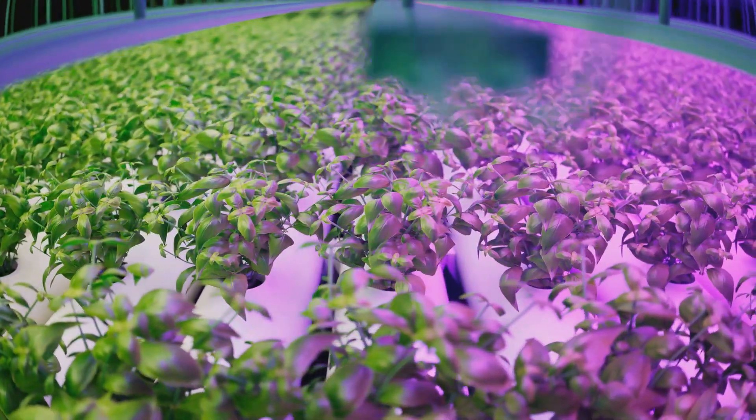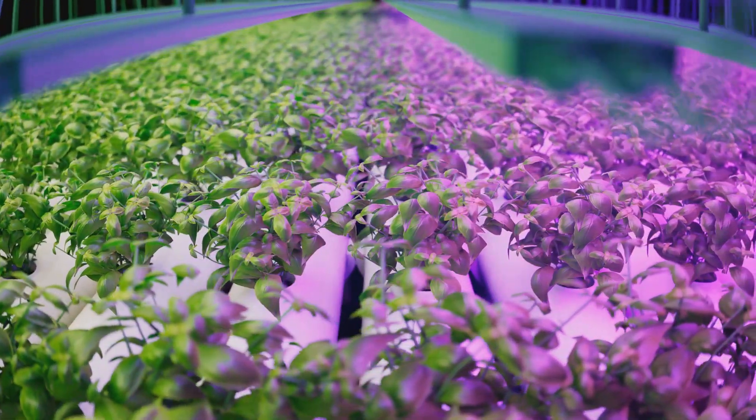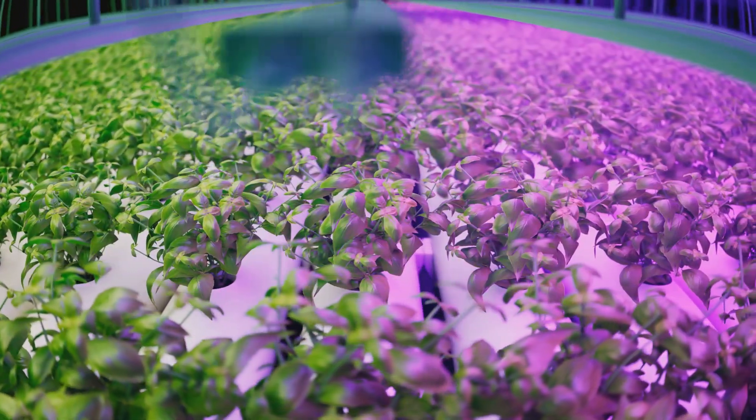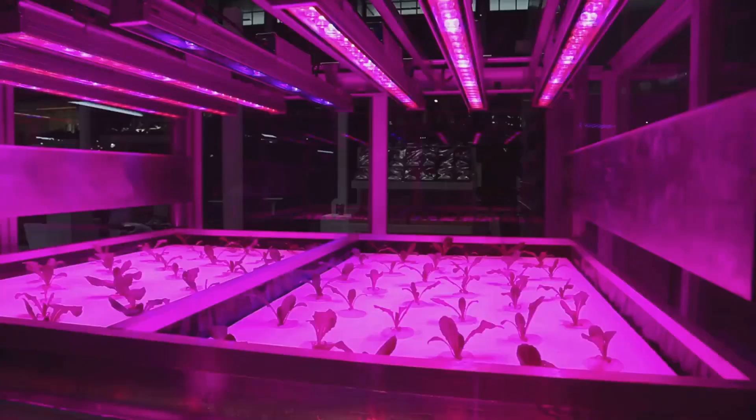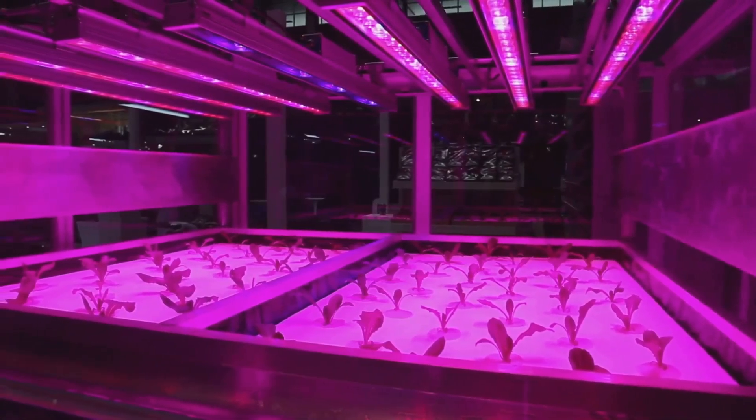In a hydroponic setup, lighting can be achieved through natural sunlight or artificial grow lights, depending on the environment and the plants' specific needs. Grow lights come in various types.